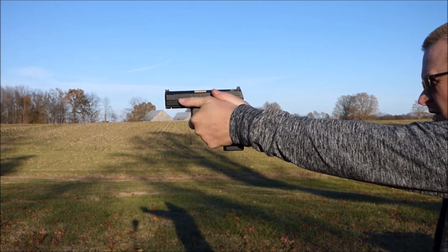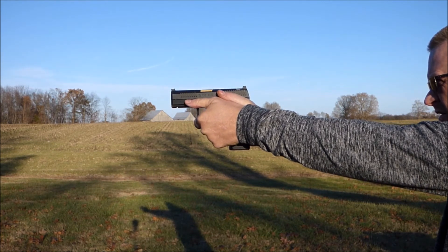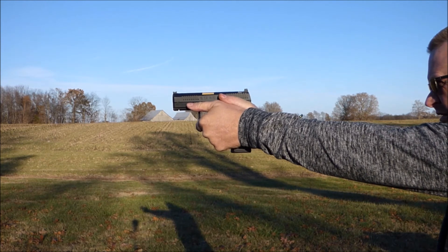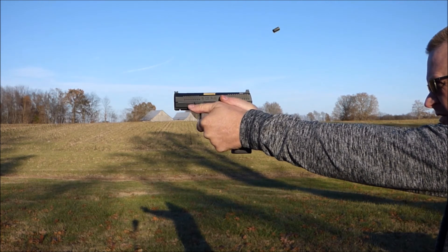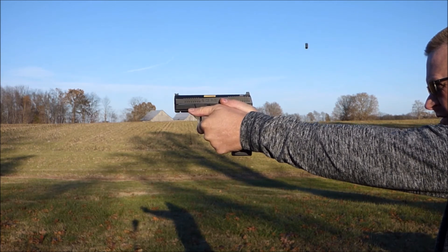In this first video, you're going to see a proper grip, and as it goes into slow motion, you can see how that slide on that gun is tracking almost straight back and forth. It's coming back and then the sights land right back on the target. That allows you to get fast and pretty accurate follow-up shots with this type of grip.